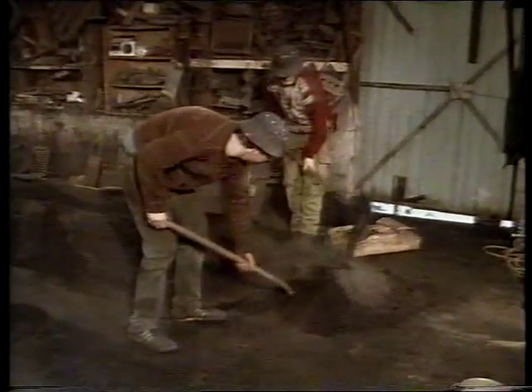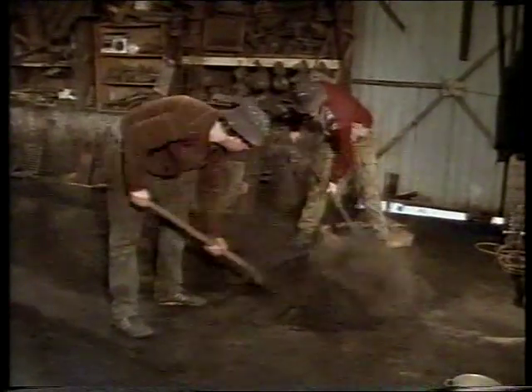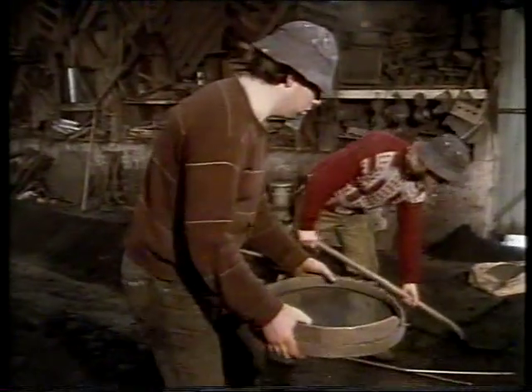A substance called benticol is mixed with the casting sand. This is used as a facing for the mould to prevent the sand from burning and sticking to the casting when the metal is poured into the mould.